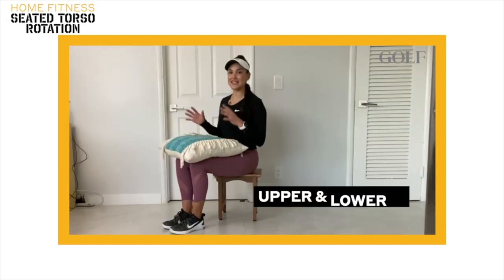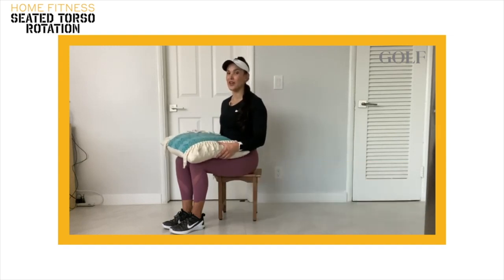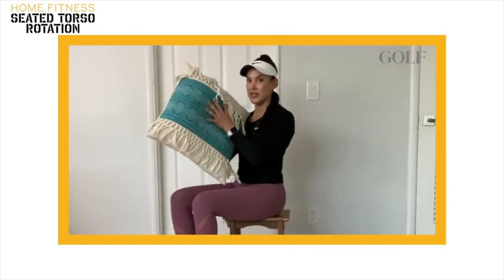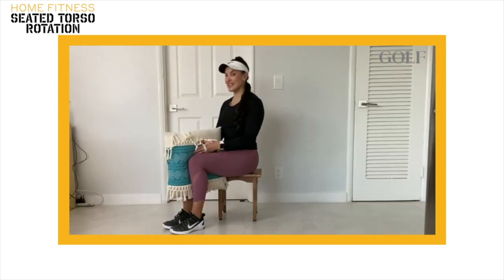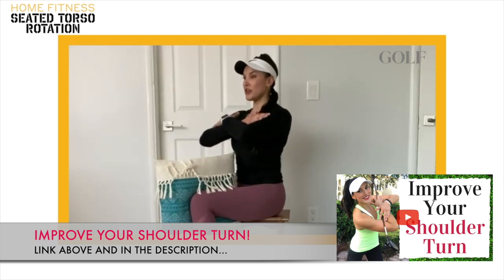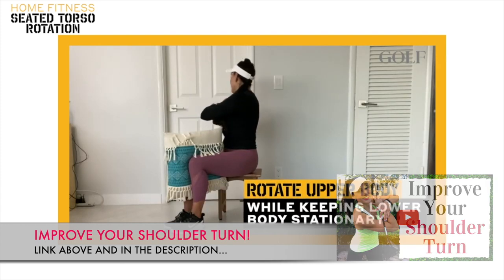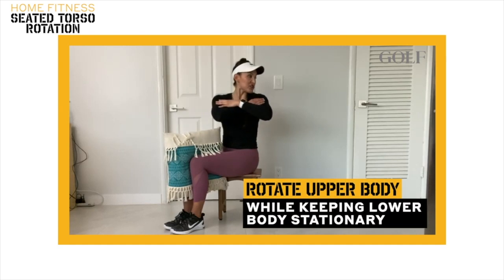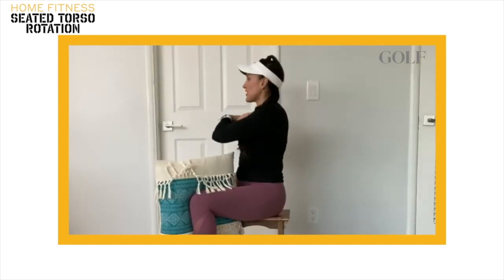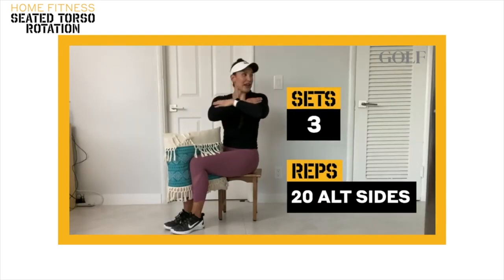The following exercise is a seated torso rotation and it's going to teach you how to move your upper and lower body separately for a better golf swing sequence. You're going to need a chair that doesn't move and a cushion, which you're going to put in between your legs and press hard with your thighs. Once you're in this position, put your hands on your chest and from here, you're going to start rotating as far as you can to the right and then as far as you can in the opposite direction. Throughout this whole movement, try to keep your lower body as stable as possible. You're going to feel a deep stretch in your upper back.